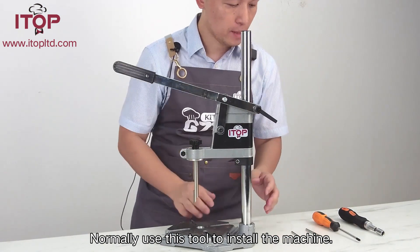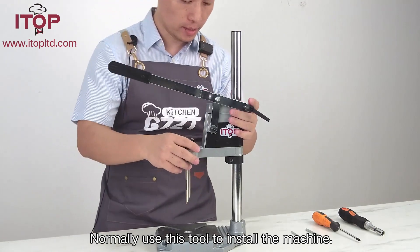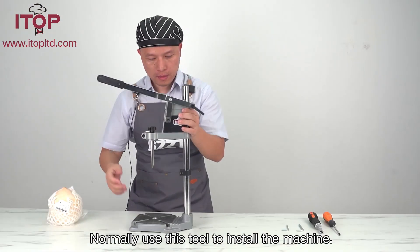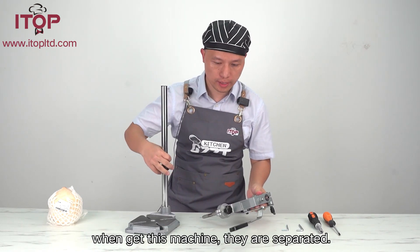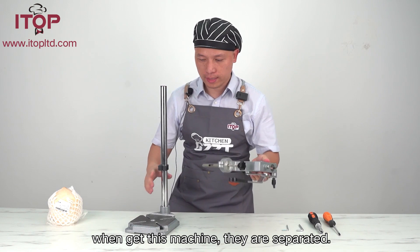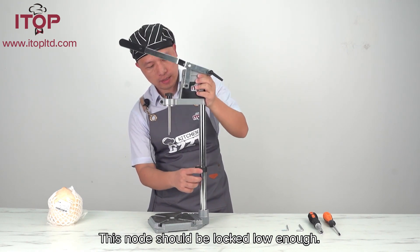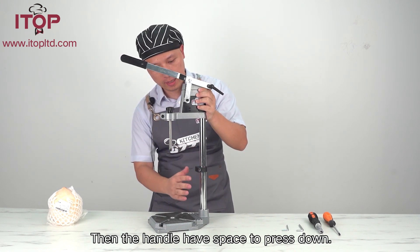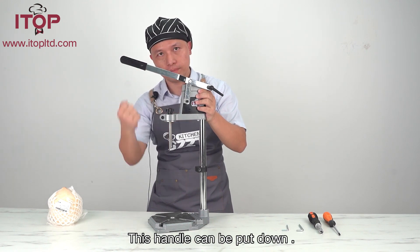Okay, normally we use this to install the machine. It is called the Hold-Dru. When we send it to the machine, it is separate. Then you can connect here. Then this locker should be lower — go down. Or else it should be lower. Look here, lower. Or else this machine can lock down.